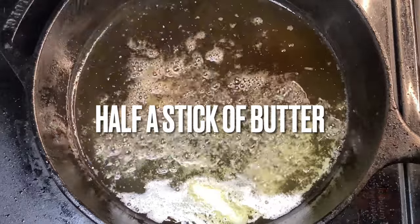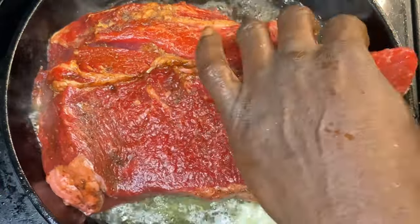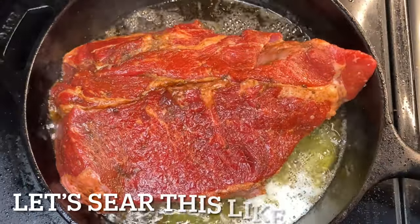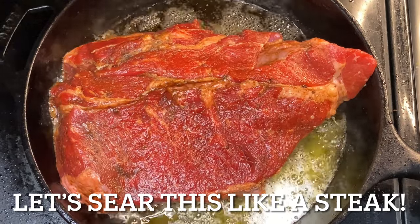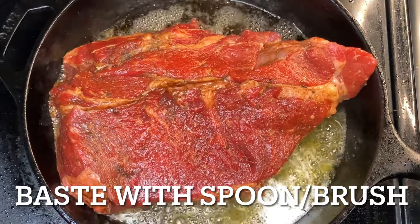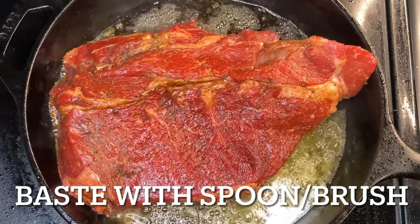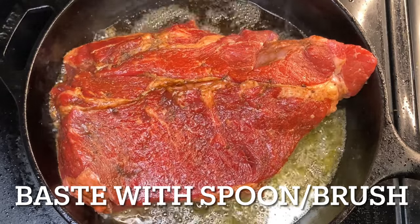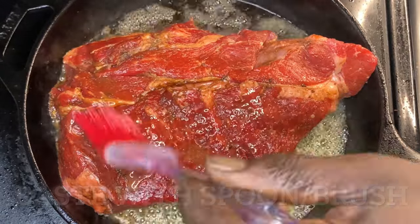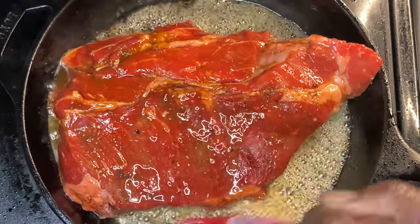We got butter, half a stick, and that cast iron skillet y'all. And yes, I did just drop that pot roast whole in there because we're going to cook it like a steak. We're going to sear it y'all — sear in all the flavor and all the goodness that this cast iron has to offer this pot roast. Now we want to make sure we have our instruments ready — a spoon or a brush to baste in that good butter, sizzling in that cast iron skillet. That basting process adds flavor.